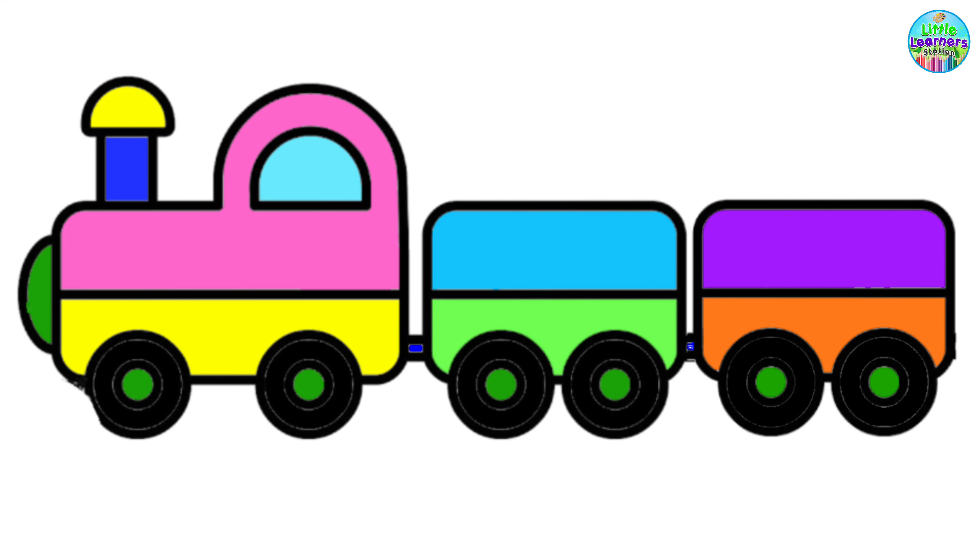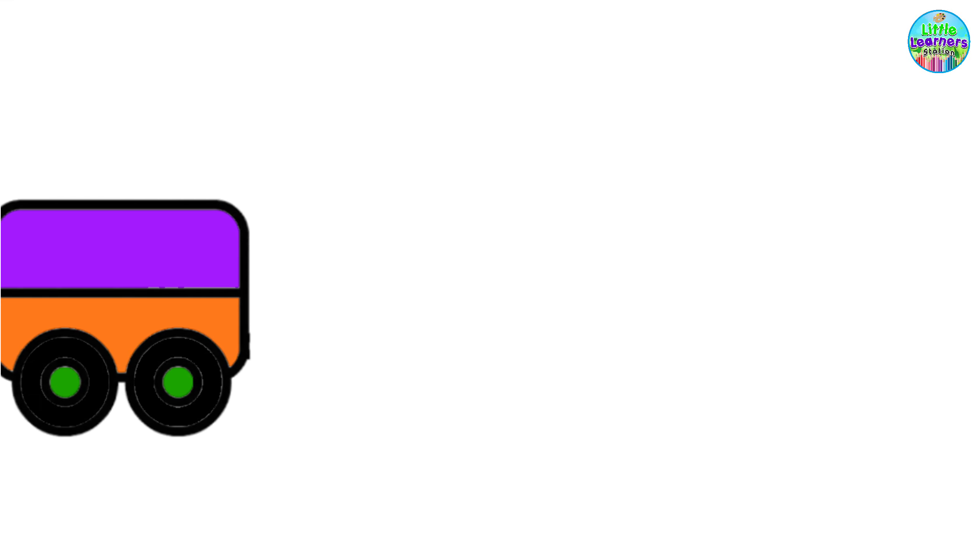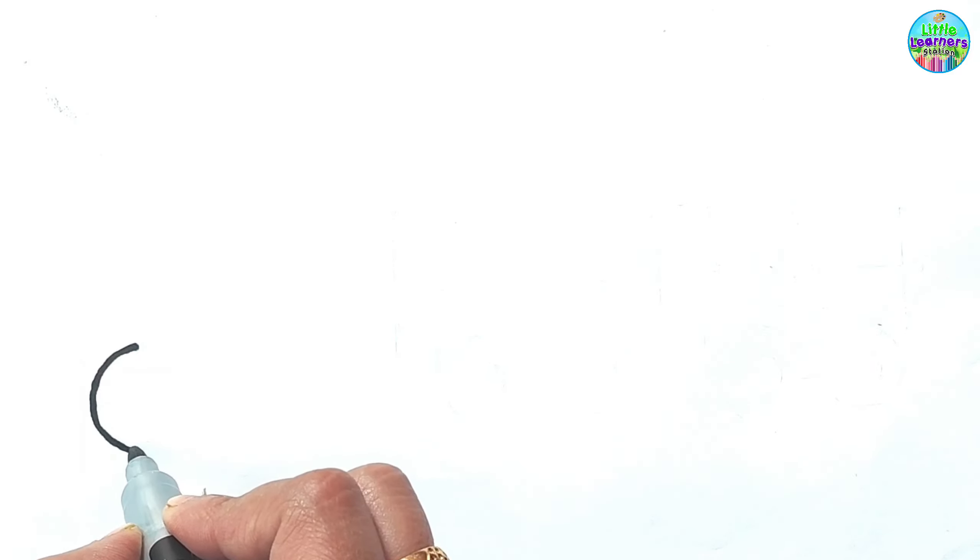Hi, friends! Come on! Let's draw the train. First, let's draw some circles for the train's wheels.